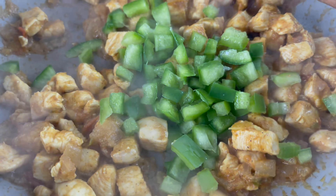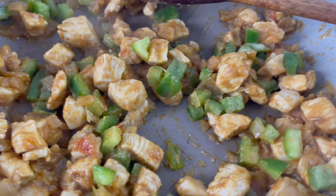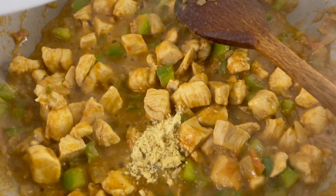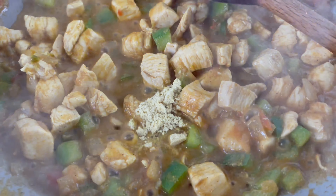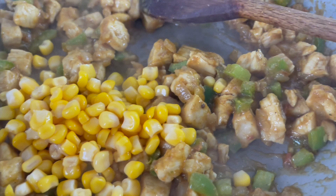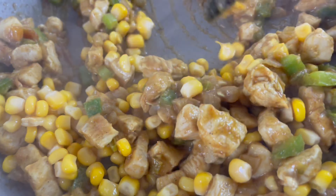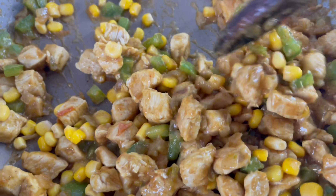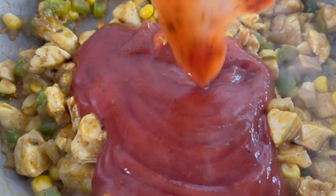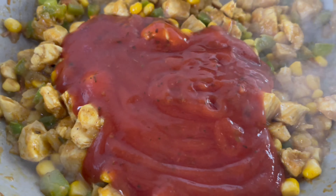We're now going to add our chicken in. Once added, cook until the chicken is fully cooked on a medium heat. The chicken is almost cooked now. We'll add some water so it becomes more saucy as well. As you can see, the chicken is now ready — it's perfectly cooked.